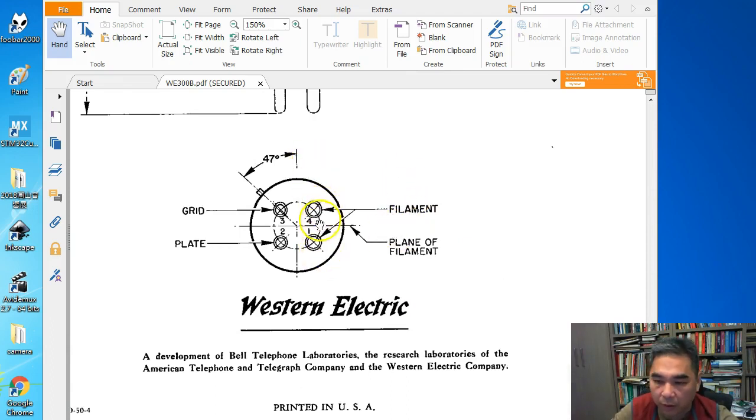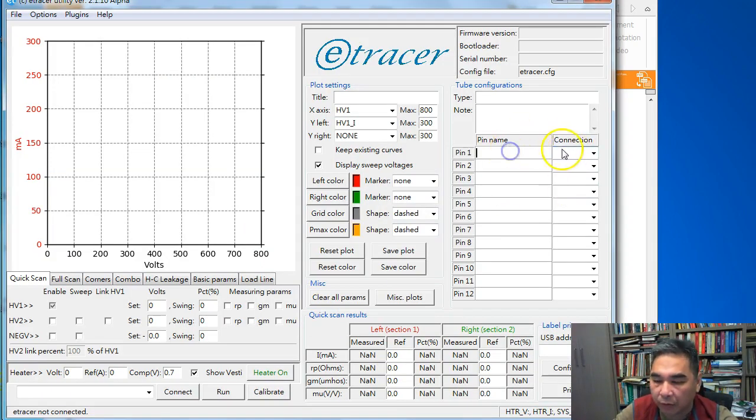Pin 1 and pin 4 are filaments. Pin 2 is plate, and pin 3 is grid. So: heater 1 on pin 1, plate on pin 2, grid on pin 3, and heater 2 on pin 4.